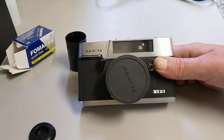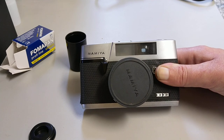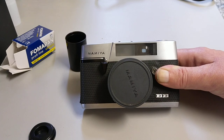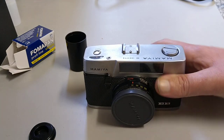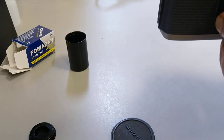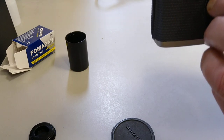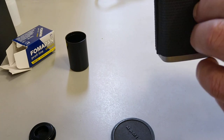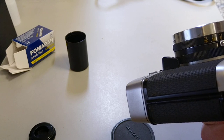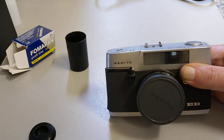And there you have it — the Mamiya EE Merit. There is also an EE Merit Super which is the one with a rangefinder; this is the non-rangefinder zone focusing version. I'm not quite sure how well the zone focusing will work because it doesn't give you any distances — it just says close-ups, groups, and scenes. So it'll be interesting to see what comes out in focus. Set that to auto, set the ASA, and we're ready to shoot.